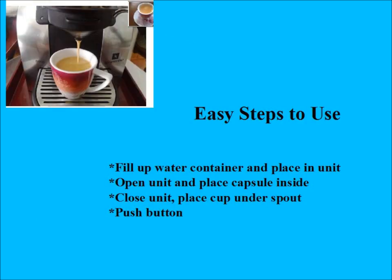This coffee maker is very easy to use. The easy steps are: fill up the water container and place it in the unit, open the unit and place a capsule inside, close the unit, place your cup under the spout, and push the button. That's all there is to it.